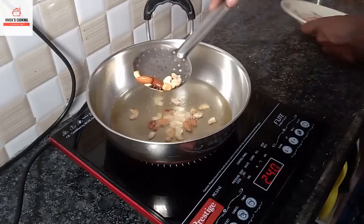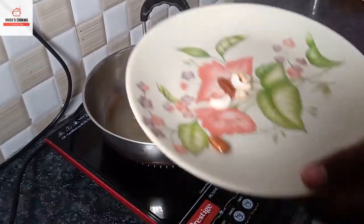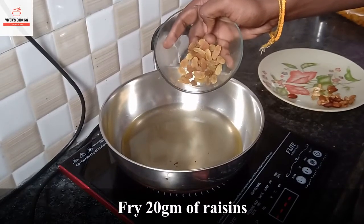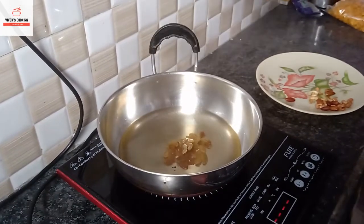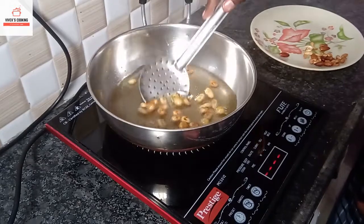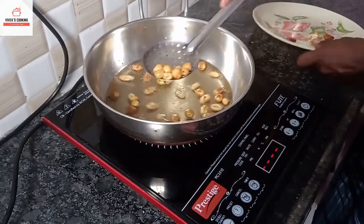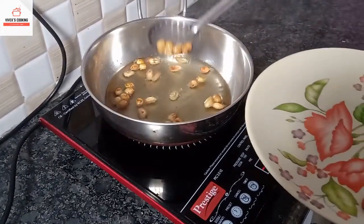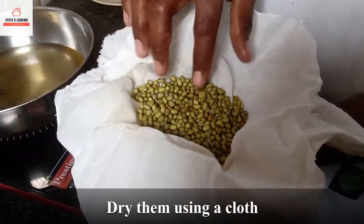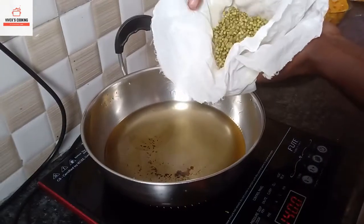We are going to mix it well. Because we have room, mix it well. Listen for the brown color, just mix it well right now.